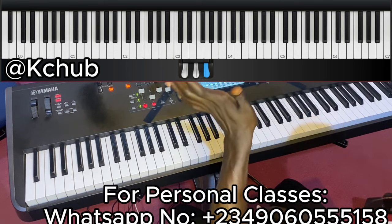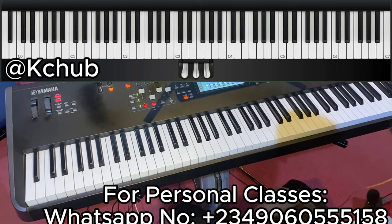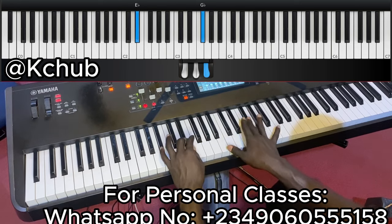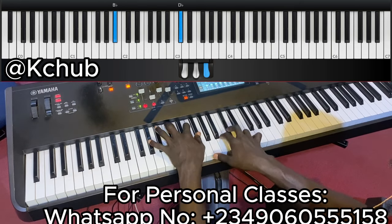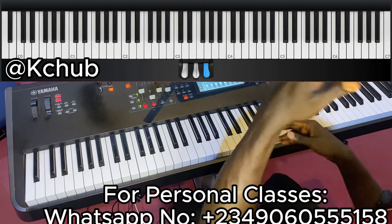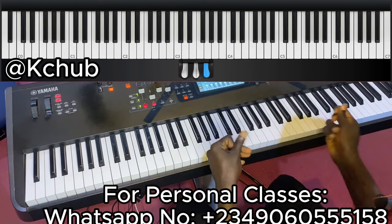So I'm going to be using the number system so everybody will be able to move it to their own key. It was played in the key of B, and what he played there was — I'm going to be breaking them into phrases, and then when I'm done I'll join everything together.